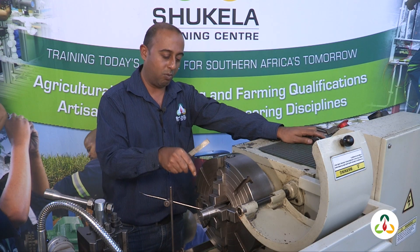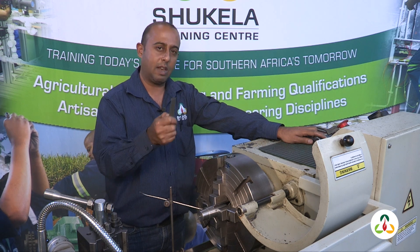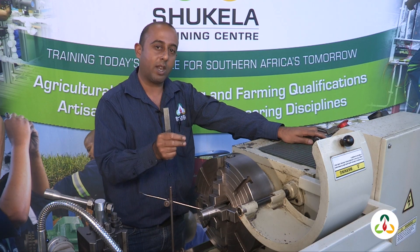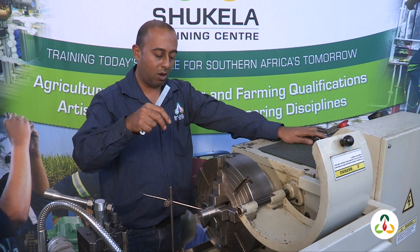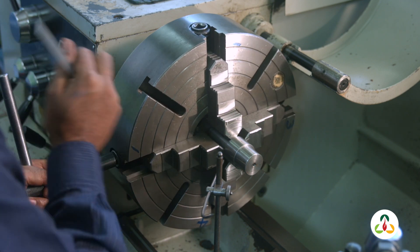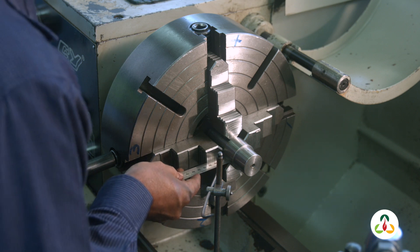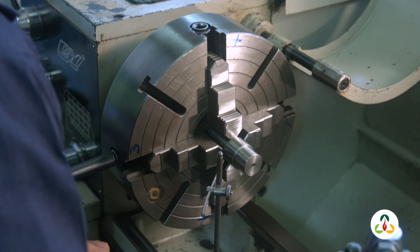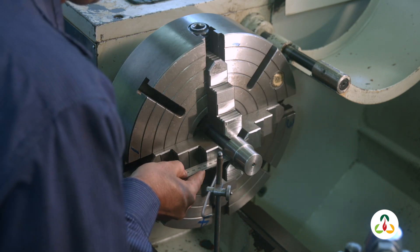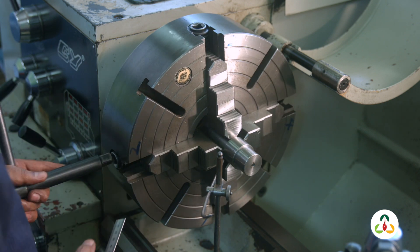So how much do you think we are going to move this workpiece and in which direction? Let's think about it. 10 minus 7 is 3. We've got two sides, so we divide by two — we are moving it 1.5 millimeters towards jaw one. The gap is quite big there, so we loosen that jaw and tighten jaw three until we get 7 plus 1.5 = 8.5, and that's 10 minus 1.5 = 8.5. Those two jaws are set up — 8.5 is our magic number.